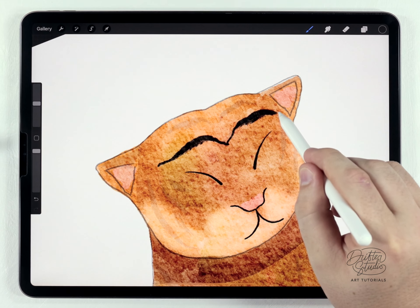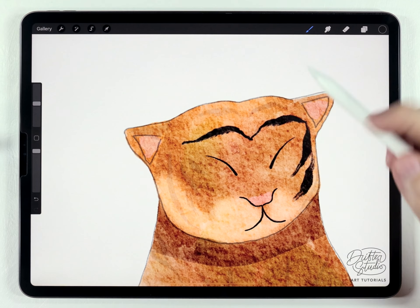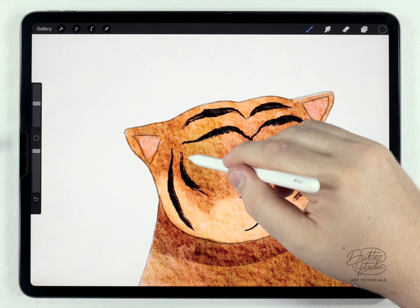Thinner, thicker — just kind of working my way around like that. It's pretty loose. I'm trying to keep it really loose because I like the kind of zen, almost inky brush stroke look that this brush gives. So I'm just going to go through and do all the stripes this way.